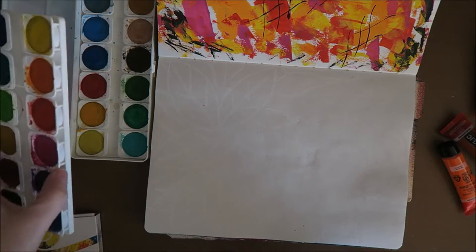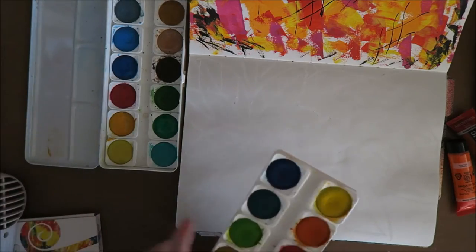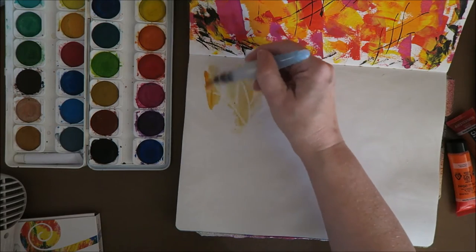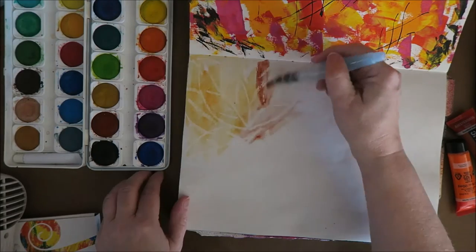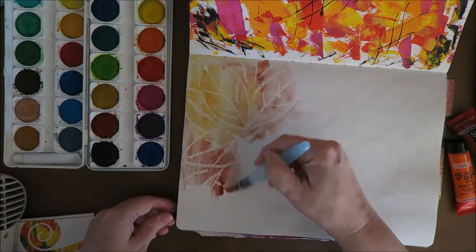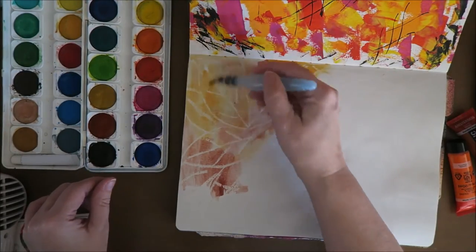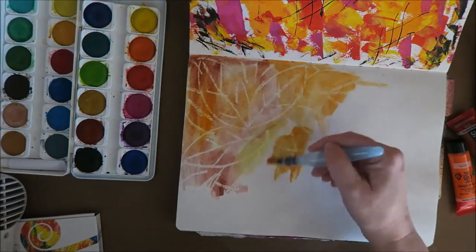I'm just going to take some of the autumny colors. How am I going to do that? I want lots of orange. So I'm just going to start, and I think I'm going to use lots and lots of water. I hope this is going to work. It starts to look pretty nice actually. So I'm just going to add some colors that are really nice and autumny — a bit of red, lots and lots of orange. I think I'm going to fast forward it. We'll be right back.